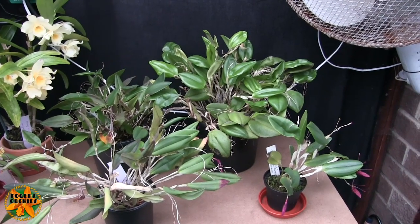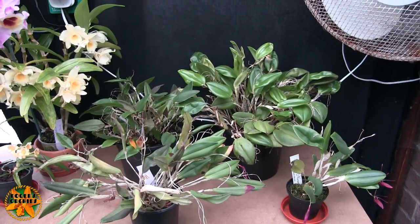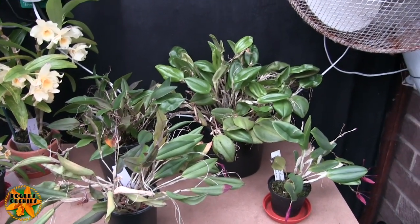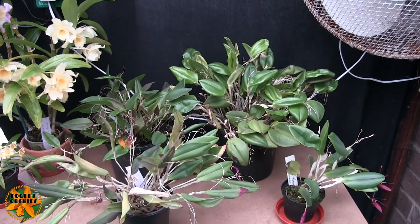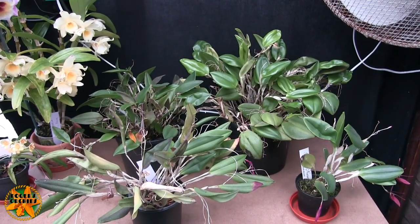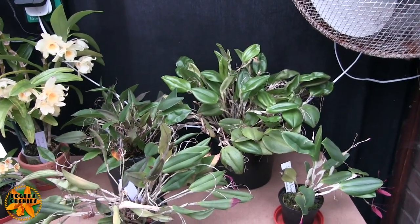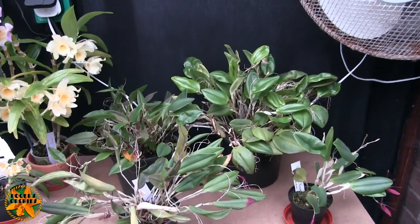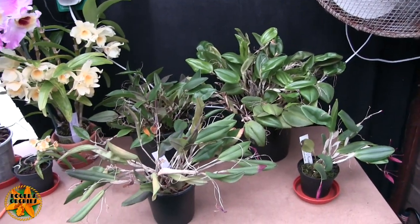My belief is that amongst the pleurothallids, restrepias are some of the easiest to look after and possibly some of the more tolerant. Although these are nearly all classed as cool growers, they tolerate warmth - but only if the humidity can be kept reasonably high. It is said that ideally restrepias like 80% plus humidity all the time, and can take humidity heading up towards 100% without any adverse effect.